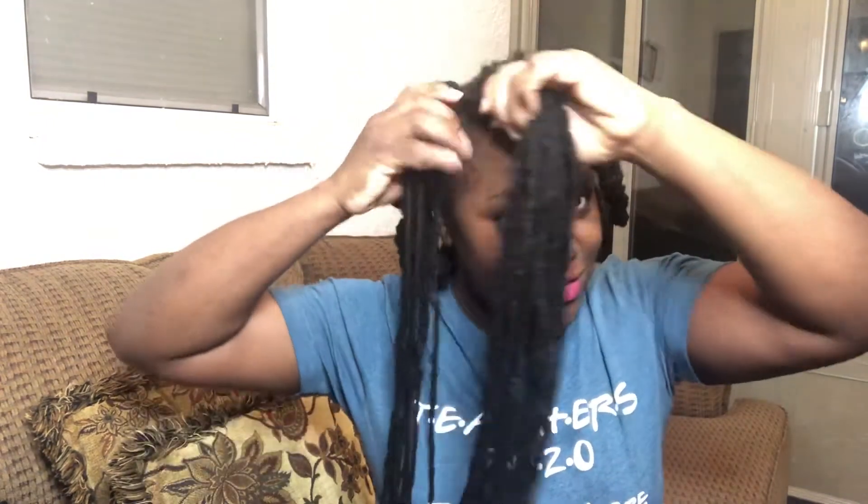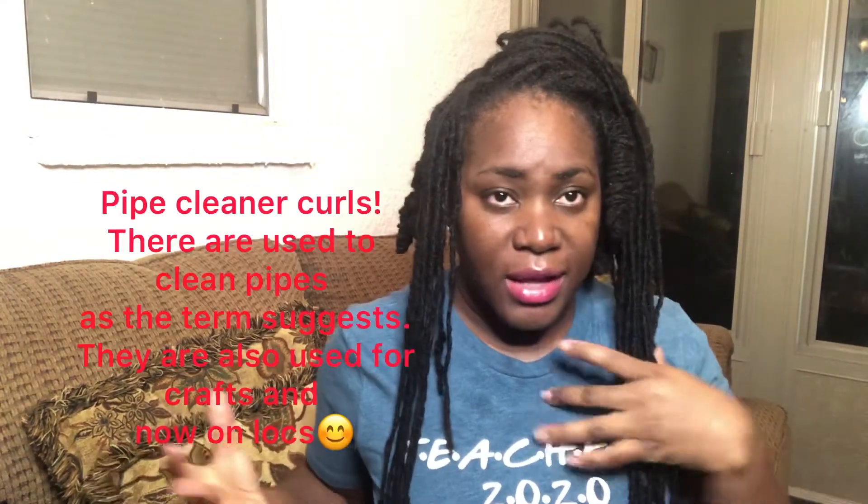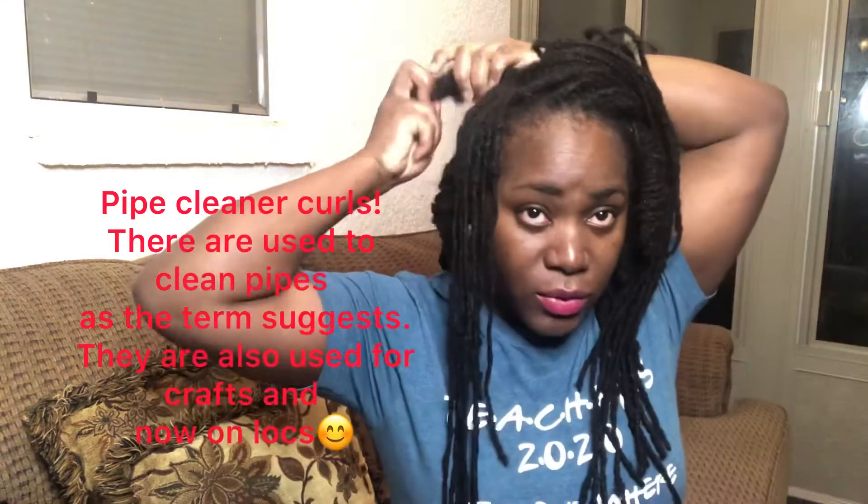Hey everyone, welcome to my channel. This is your girl and host Charm, and today, as promised, I would do my formerly go-to style and that's pipe cleaner curls. This is prior to babies and prior to my second child — this used to be my go-to style.